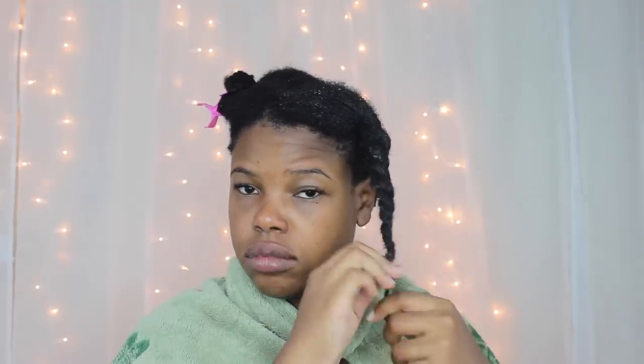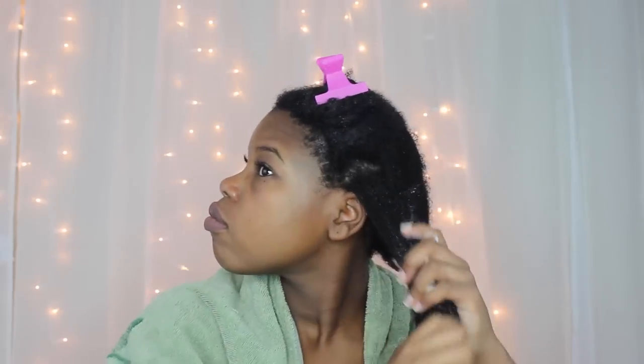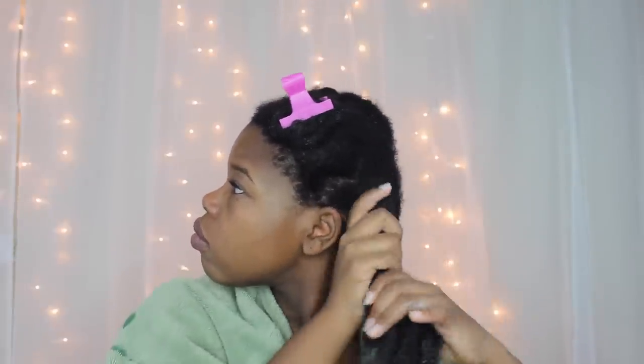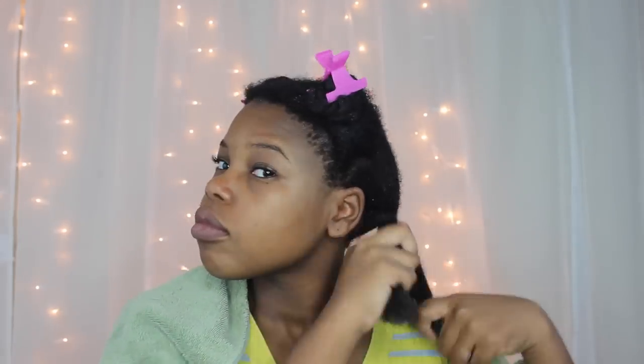If you want to know how I make this, click on the link for this bomb mix. Now, all that's left to do is twist that section right back up. Let's repeat the same process — take down the next section, gently unravel, add loads and loads of conditioner, concentrating on your ends and applying in a downward motion. I like to take this time to go through and finger detangle if I feel any knots. Add your oil to seal in all that good moisture, really focusing on those ends and applying in a downward motion. Then twist this back up and finish the other side.